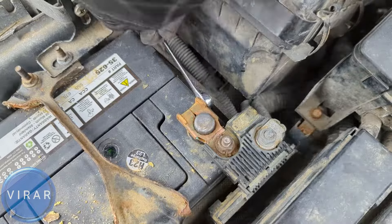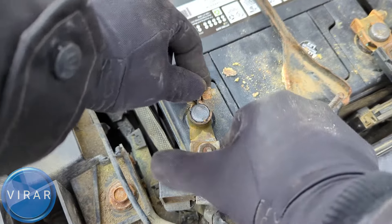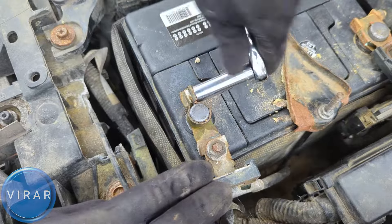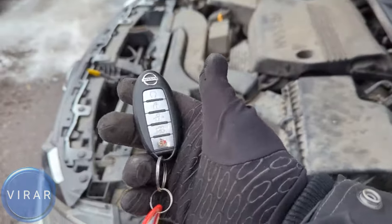First put the positive terminal wire on — push it down all the way so it goes in for good contact, and tighten this up. Make sure it's not moving. Now repeat the process for the negative terminal — push it down all the way and tighten this up. Make sure it's not moving.